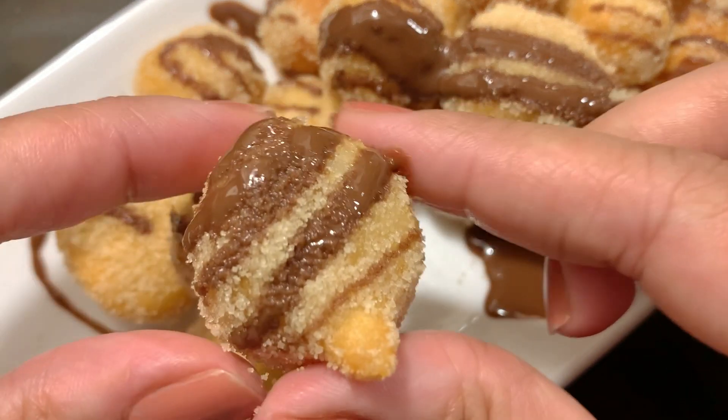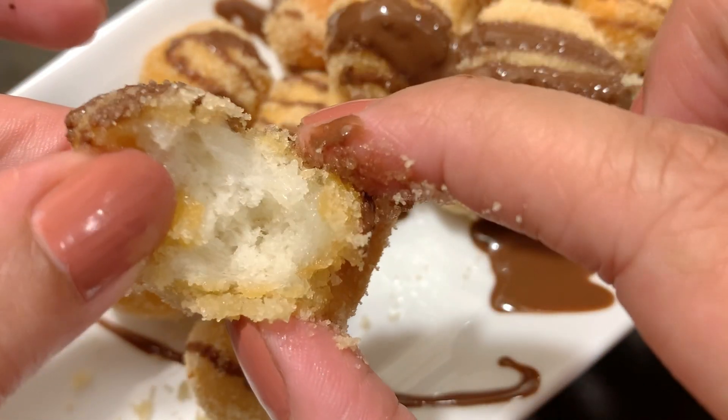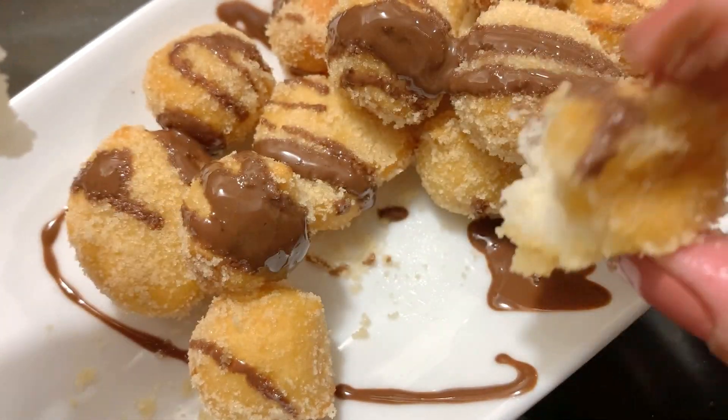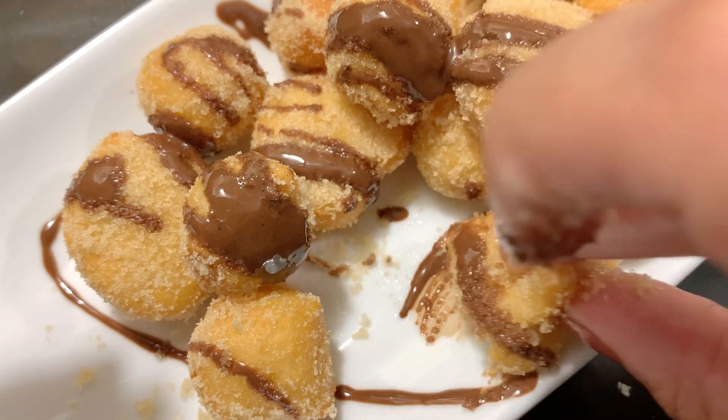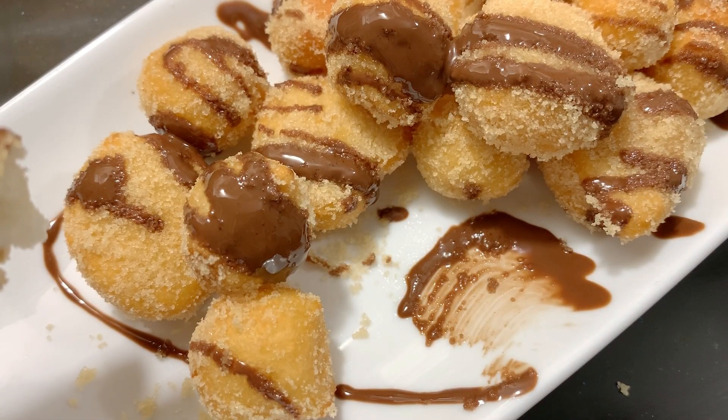This recipe was inspired by Emma's Goodies — please try it! If you liked it, please like and share it, and don't forget to subscribe to my channel. Until next time, the Homemaker Baker, over and out.